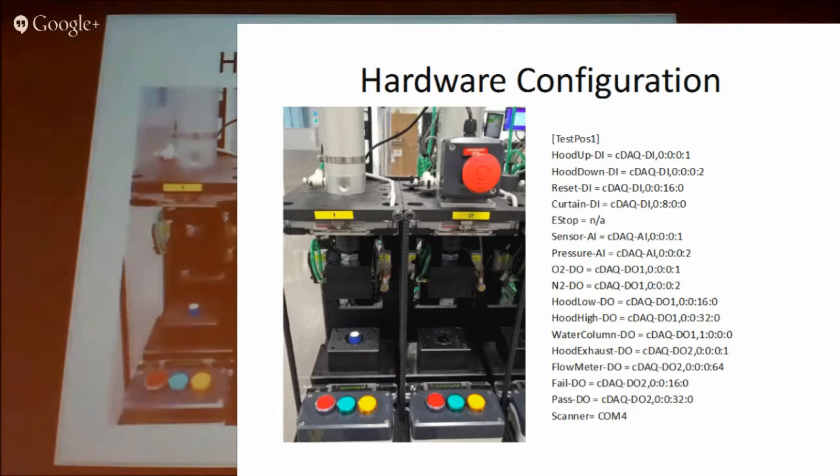On the right-hand side, I have a configuration file for each test position. The way I've set up the CDAQ modules, I've got a DAQmx task for each module. In the code, instead of trying to access each individual bit directly from individual parts of the program, I'm passing all the requirements — what output we want set — to a main loop. That loop handles setting the different bits for the digital output, telling the program which bit needs to be set for each individual part of the code.